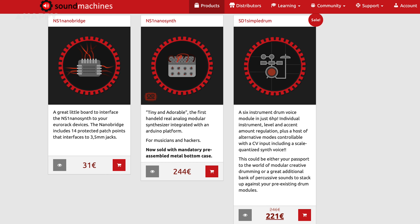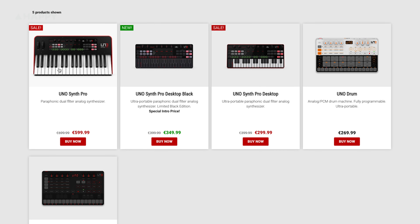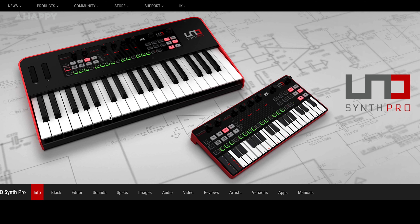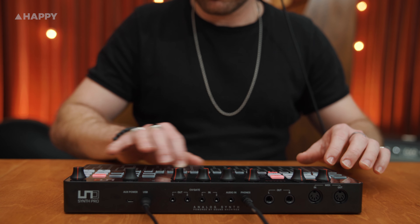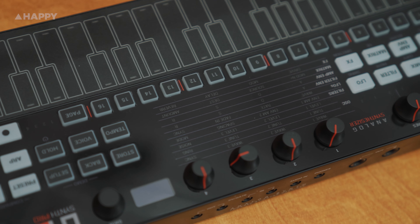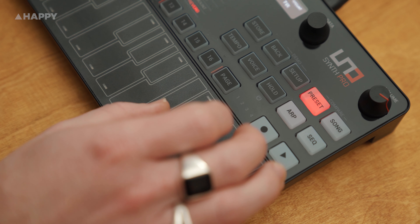All these positive factors might be because IK Multimedia teamed up with a boutique Italian synth maker called Sound Machines to make this desktop version and the big sibling, the UNO Synth Pro. That model has a 37-key keyboard with no difference in sound. Aside from the size, the keyboard and how they are powered, there's no difference. So rather than do a performance, I thought I would do a proper explainer.